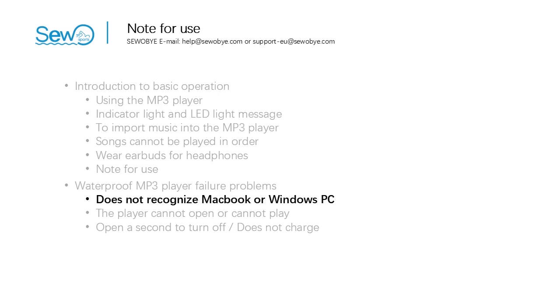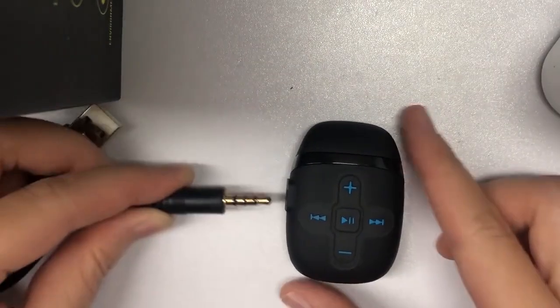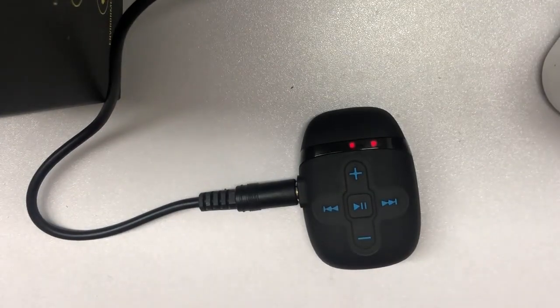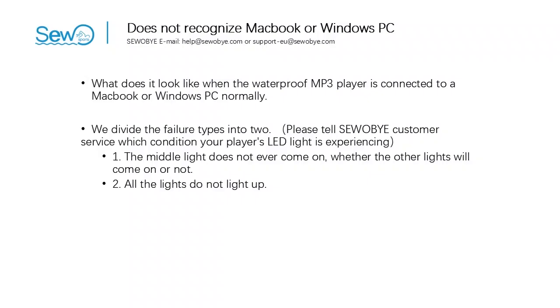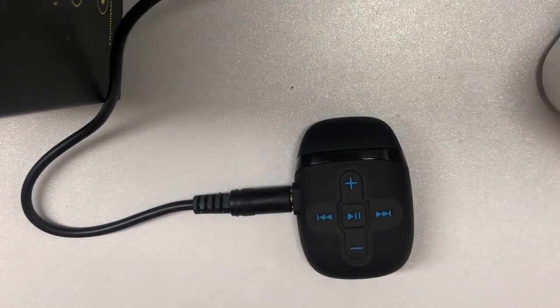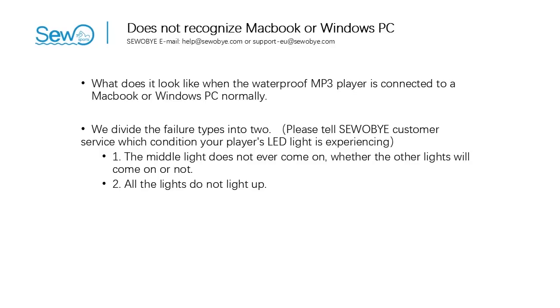The first part: when the waterproof MP3 player does not recognize MacBook or Windows PC. Under normal circumstances, after connecting the player with a USB cable to the computer, wait one to two minutes. The left LED lights up first, then the middle and right LEDs light up, and finally the right light stays on. Then the USB disk pops up. We divide the failure type into two kinds: the first type is when the middle light never comes on regardless of the other lights; the second type is when all the lights do not light up. Possible causes are USB cable failure, computer connection problem, or player failure.